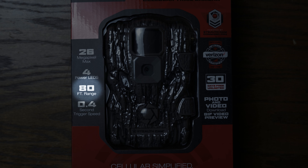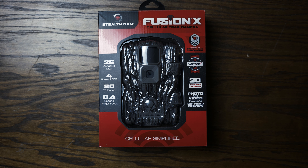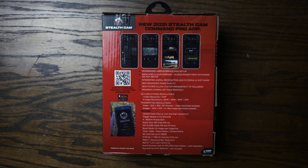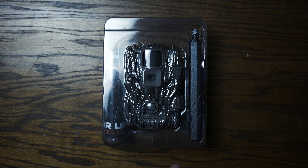This is the Stealth Cam Fusion X, new for 2021, based off the Fusion from last year. It's pretty much the same camera — 26 megapixels, four power LEDs, 80-foot range, 0.4-second trigger speed. Mine is the Verizon version but you can also get AT&T. You get a 30-day free unlimited plan and it now has photo and video download — high-definition photos and low-definition video as GIF previews showing a two-to-three second clip.